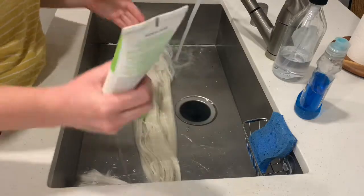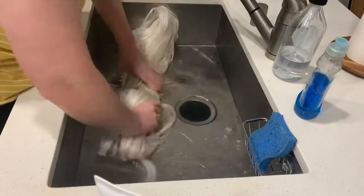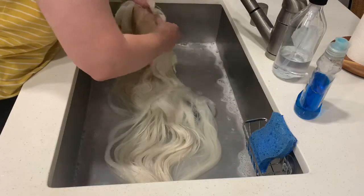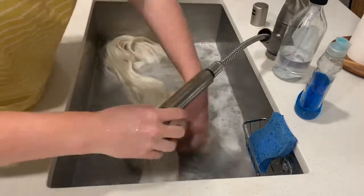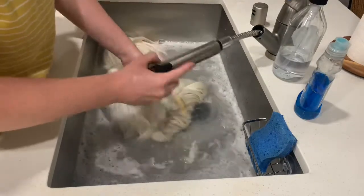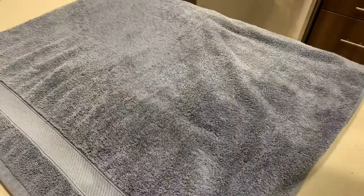I take an aloe base shampoo — you want to make sure you find a shampoo that is safe for your wigs — and I wash out the wig thoroughly, as well as the inside of the cap where the actresses may sweat or there may be makeup residue. Then I just go ahead and rinse out the wig very thoroughly and we're going to set it on the table to dry.